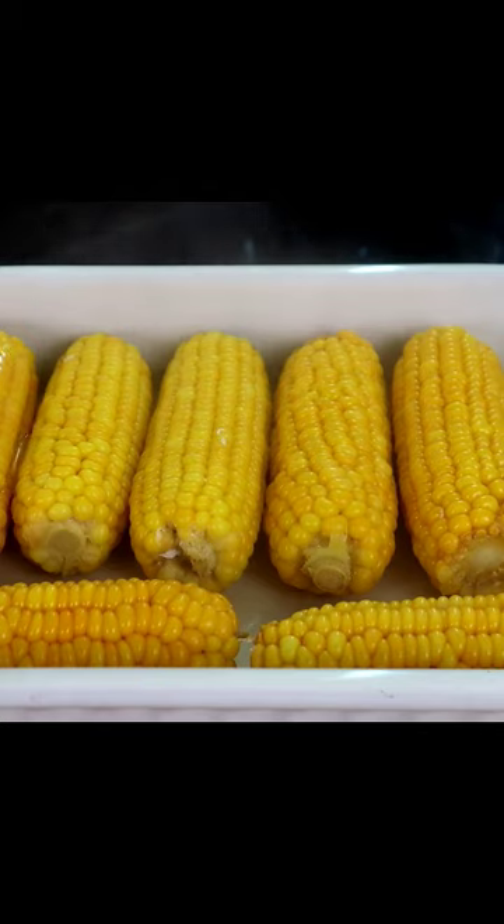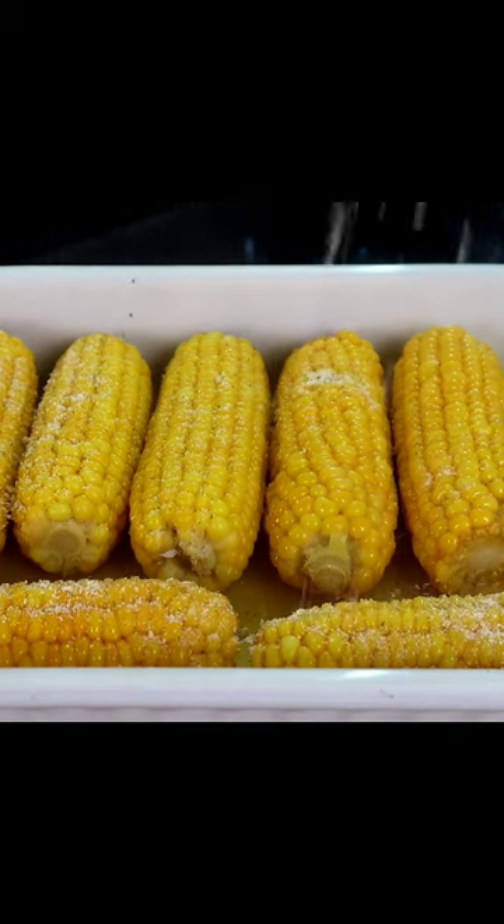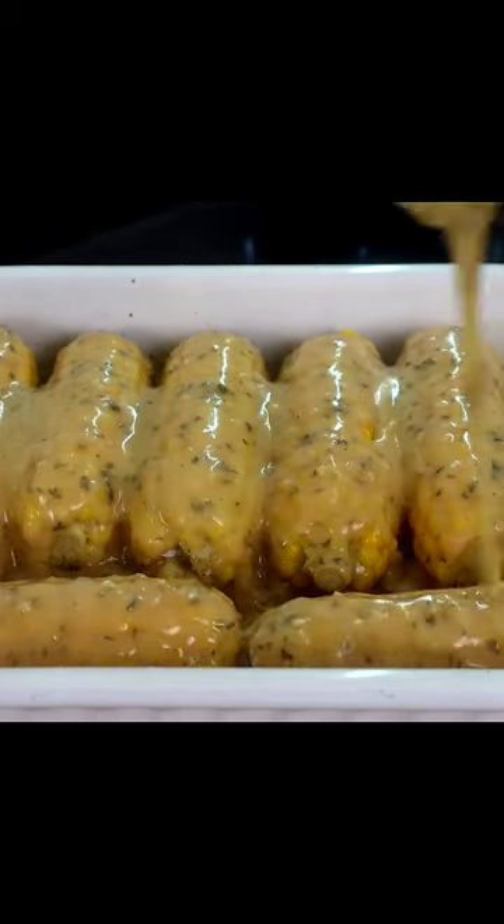And now melted butter. Our ranch seasoning over our corn. Garlic parm wing sauce, pouring that over our corn, just like this.